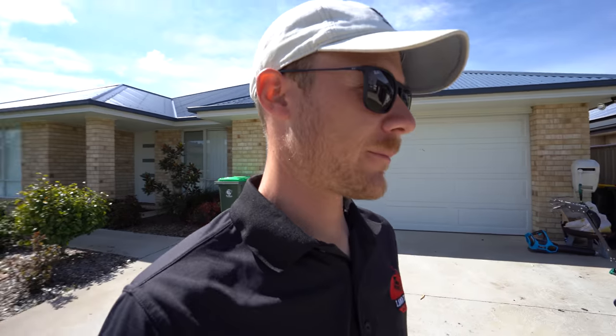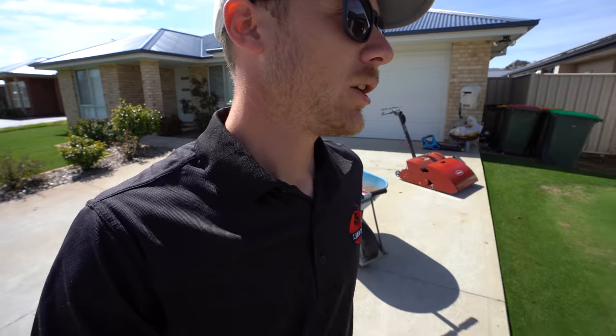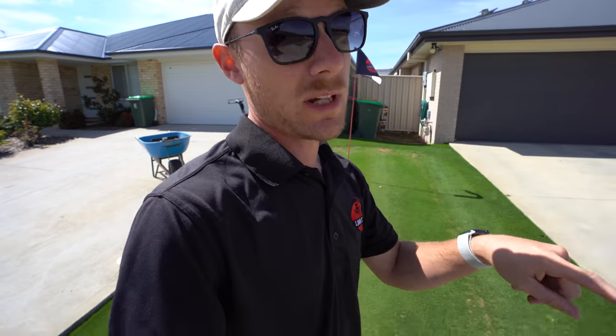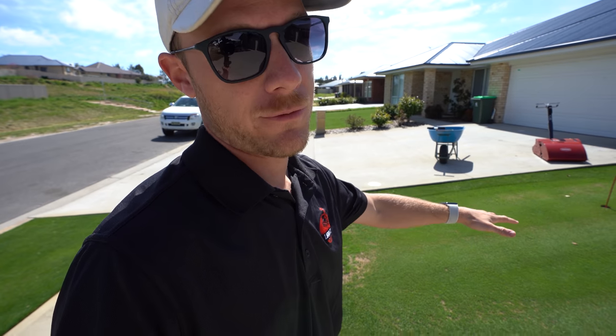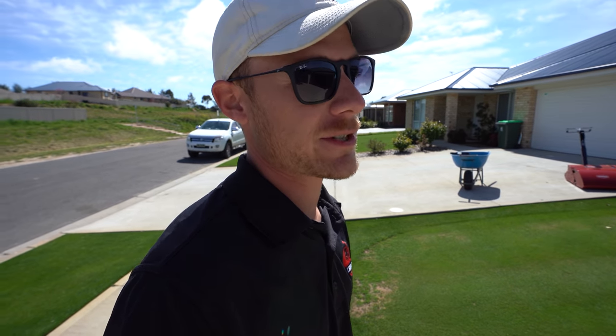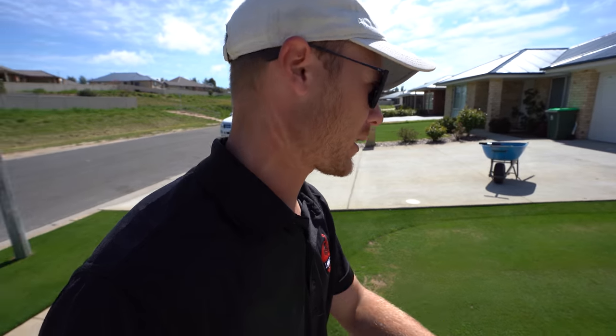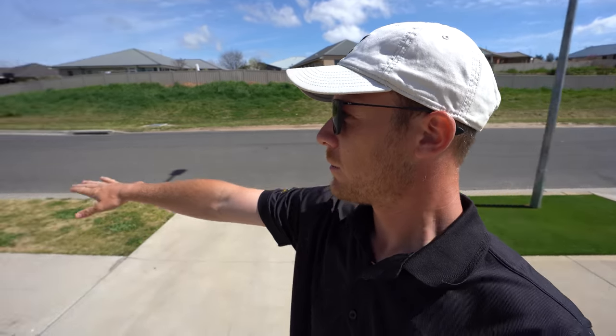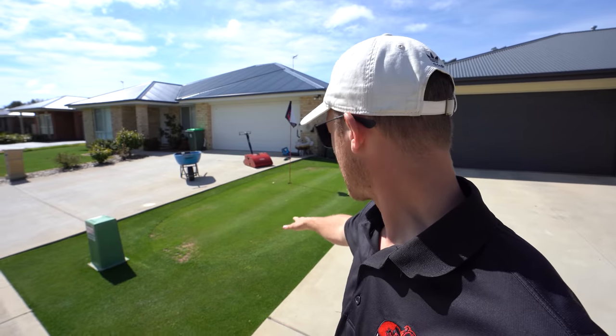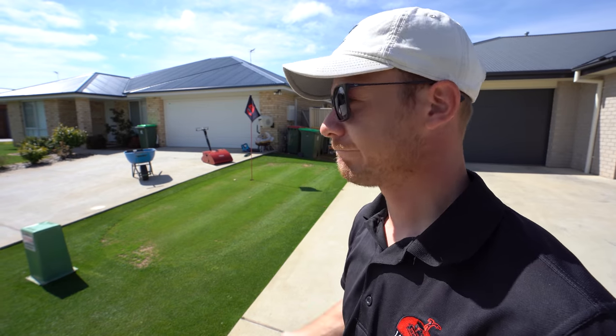Right, spring is in full swing now and this green is really starting to grow, so today I'm going to take the opportunity to do a little mini reno on this — just to see how much I can get the bent to fill in before I spray it out in about a month's time to let the old tiff tuff come back. Here in Orange, tiff tuff and couch are still dormant as you can see — brown lawns still around — just slowly starting to wake up, so I'm going to keep this cool season grass here a little bit longer, get it to fill in, and then transition out.